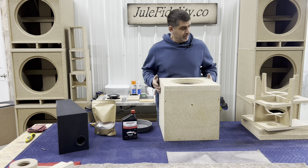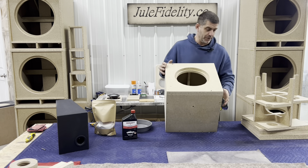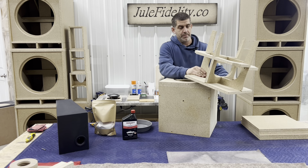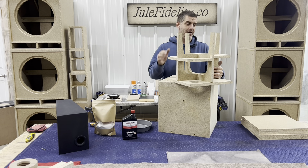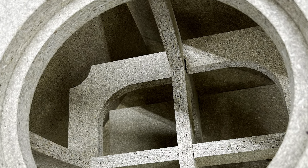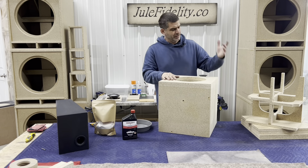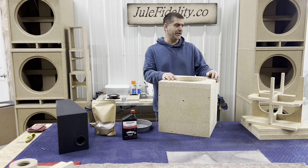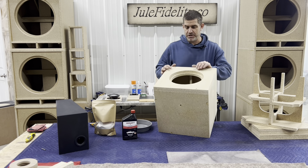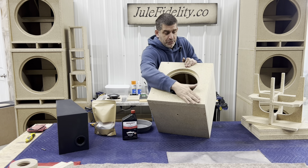All right, we're back with a different video. We're gonna coat this cabinet — this is the cabinet that we just did a video on and showed you how to make. This is the inner structure of this cabinet, and this will be a kit that we're going to offer. It'll be a pretty inexpensive kit because it is particle board, which is much cheaper than MDF but works good and is solid.